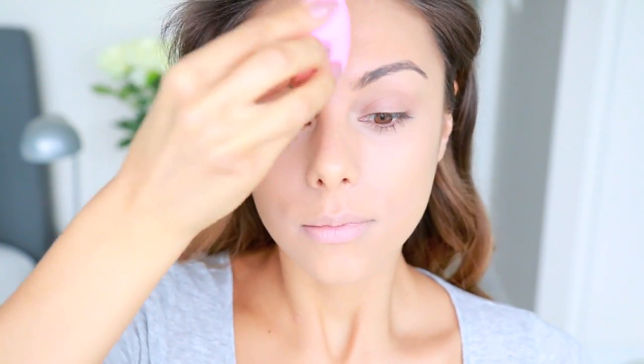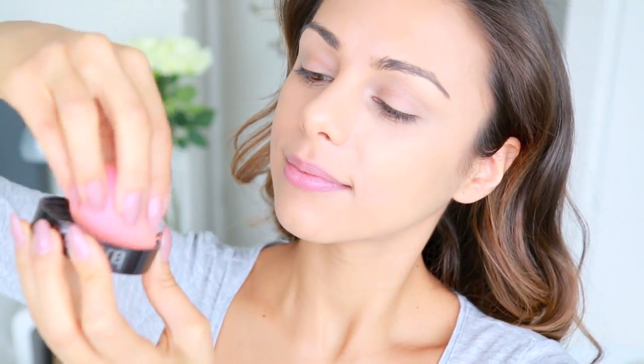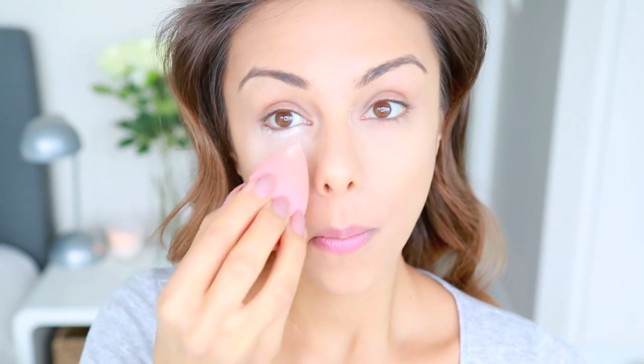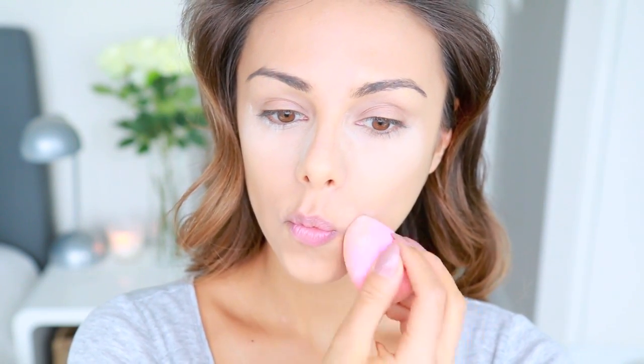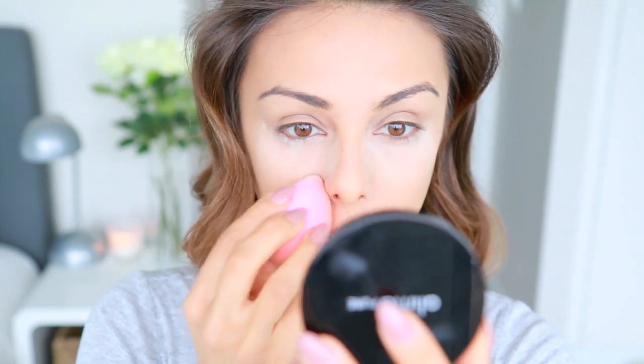I'm taking my damp beauty blender to blend that into my skin. Next I'm removing any foundation or concealer that got on my lips, and now it's time to set the skin. First I'm going to bake my under eyes — it sounds crazy but it works really well. I'm taking my loose translucent powder, getting my beauty blender in there, picking up some product, and pressing it underneath my eyes with a generous amount. This will set the concealer and the excess powder will catch any shadow fallout that we can brush away afterwards.